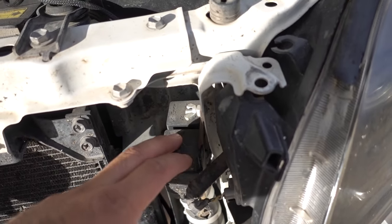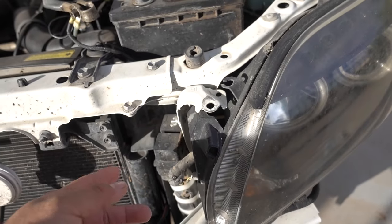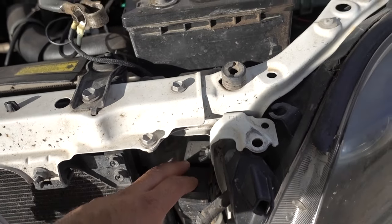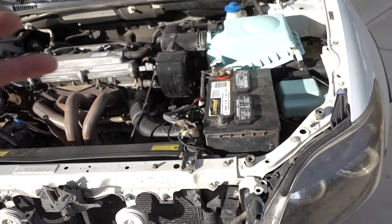I already have the relay mounted onto the car. These are two relays right here. The reason I have these is because of the fog lights — when I made my fog lights I was using the relay in order to hook up the buttons. Two buttons, two relays, two different colors.